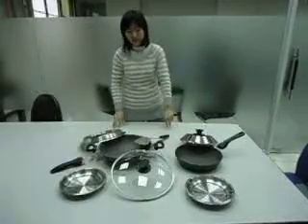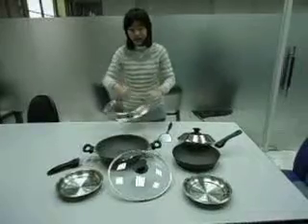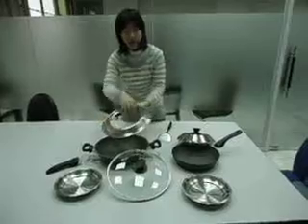Hello, this is our cookware set. Let me demonstrate. This plate is for anti oil spray and also you can use on steam. You can see here are some holes.